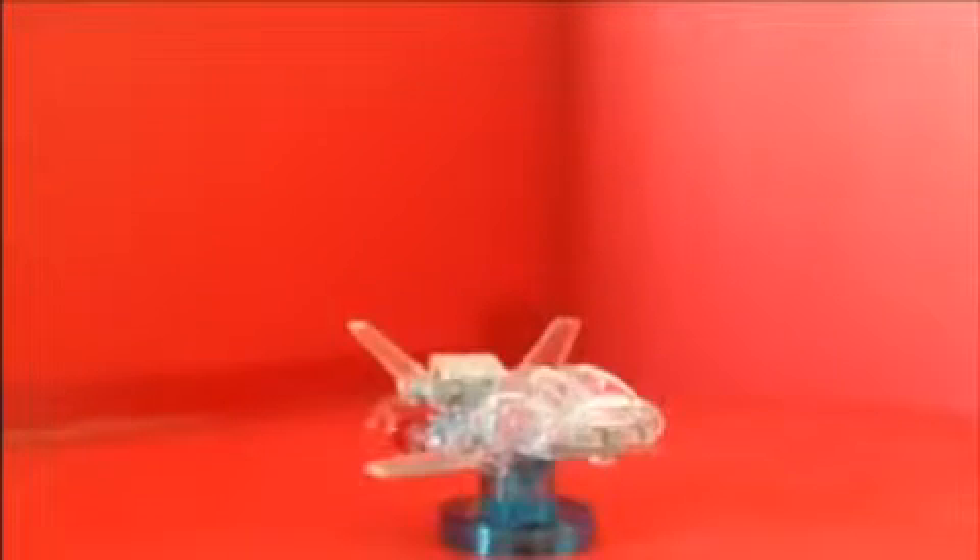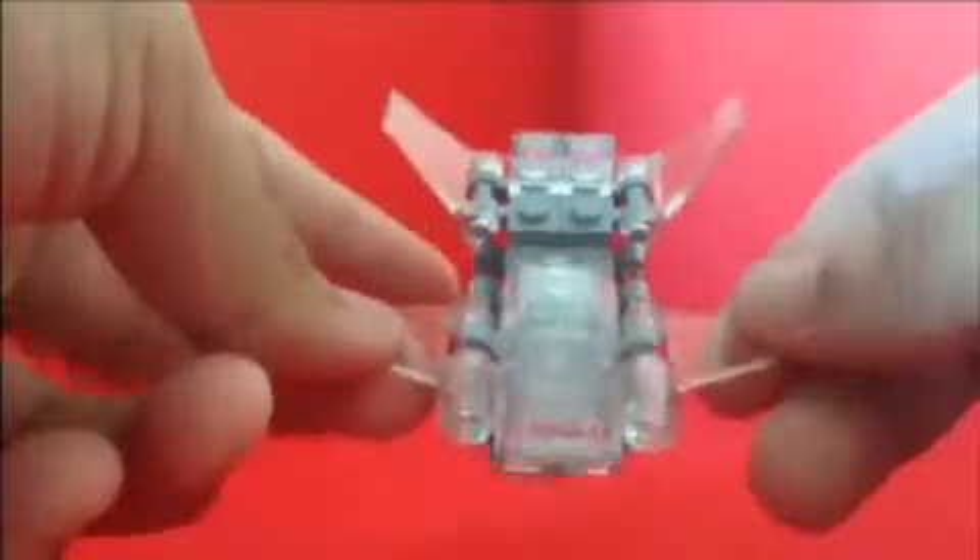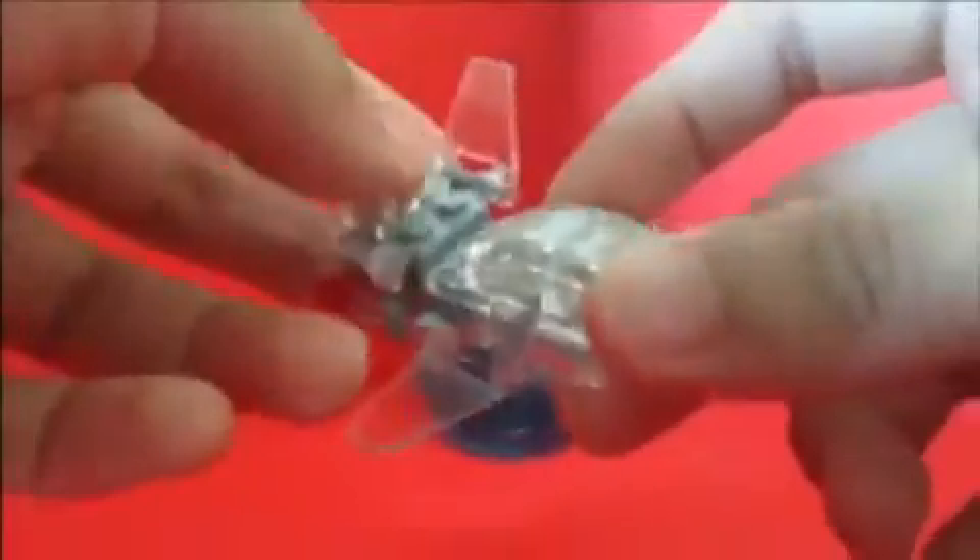Next up we got the invisible jet, and it looks really fantastic! It's all clear — that's how it looks. I cannot wait to play the game, it looks really nice, looks clear, looks very fantastic. I love it a lot. The display base came off — whoops, there we go. Look at that, it looks really nice. The red things on it look really good.